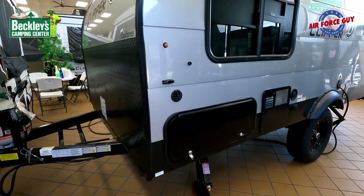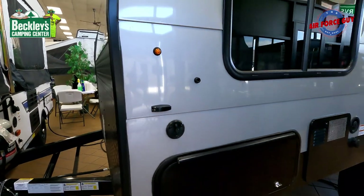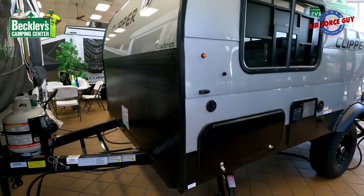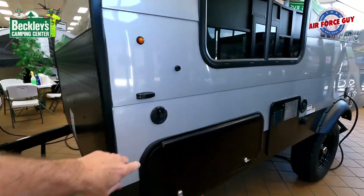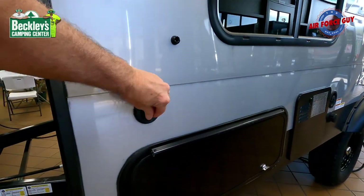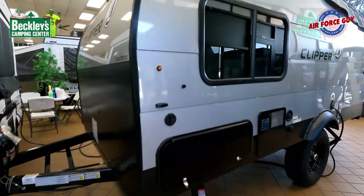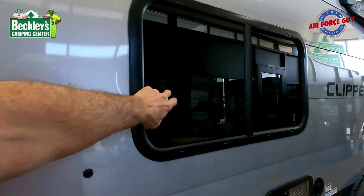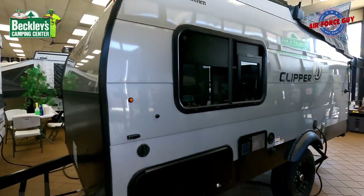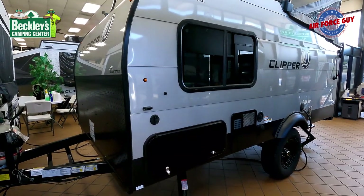If you're in a campground that has cable, you can connect cable here for inside or outside. You can also buy an HD antenna and suction-cup it either to the front or to the window, and depending on your location, you have the ability to pick up local channels.